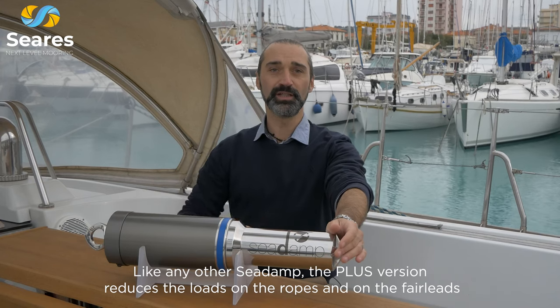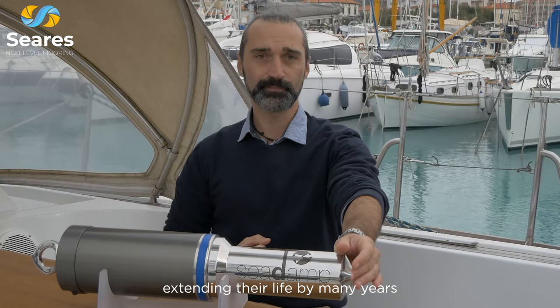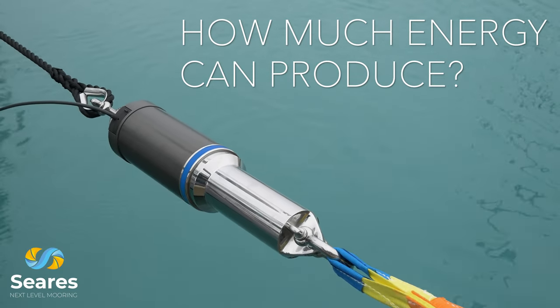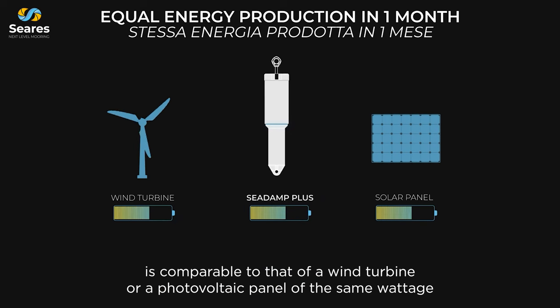Like any other C-Damp, the Plus version reduces the loads on the ropes and on the fairleads, extending their life by many years. The energy produced by C-Damp Plus in one month is comparable to that of a wind turbine or a photovoltaic panel of the same wattage.